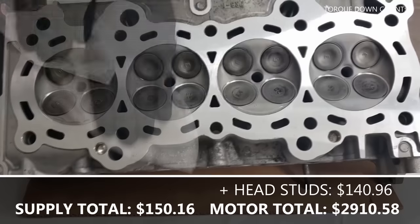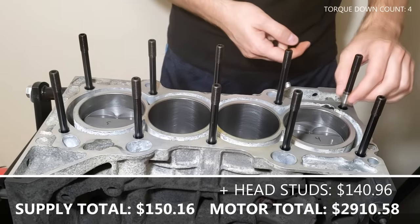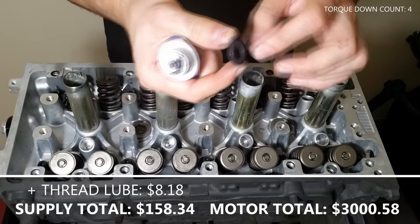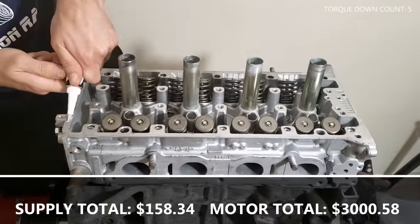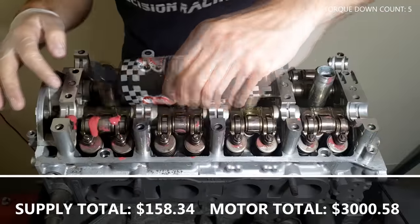Clean your head studs and the mating surfaces on the cylinder head and engine block. Put in the head studs hand tight and the two dowel pins and head gasket. Carefully align your cylinder head and place it on the engine block. Apply thread lubrication to the washers and nuts for the head studs and then torque it in the proper sequence. Clean the mating surface and apply Honda Bond for your cam rockers. Tap the cam rockers to fully seat them and apply assembly lube to them.